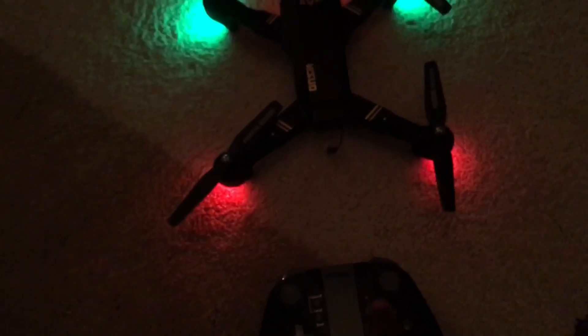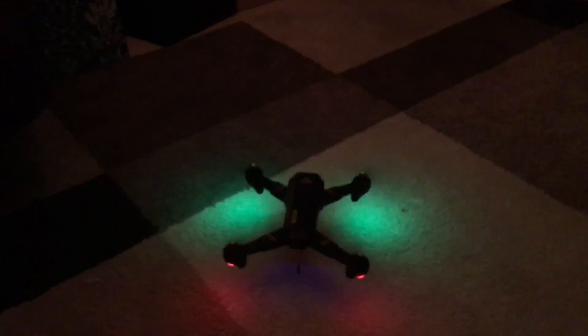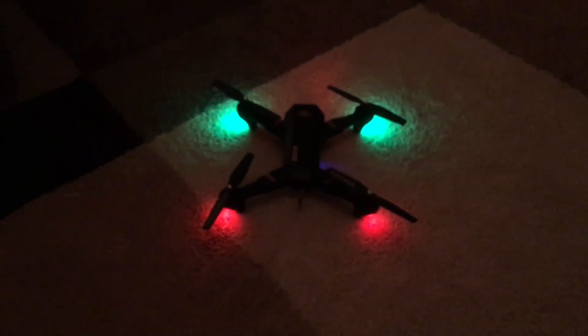Let me turn this thing on. Looks good — the battery binds. It's fine. Let's take off quickly. Alright, it's taken off. I'm going to start the timer and let you know how long it flies for.